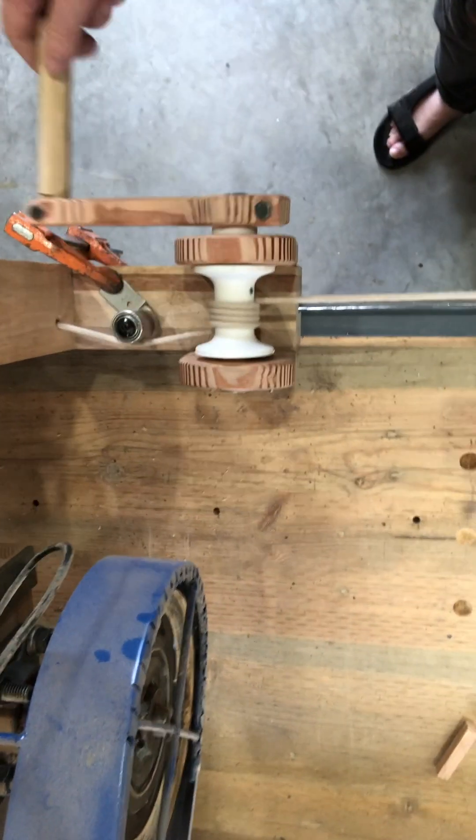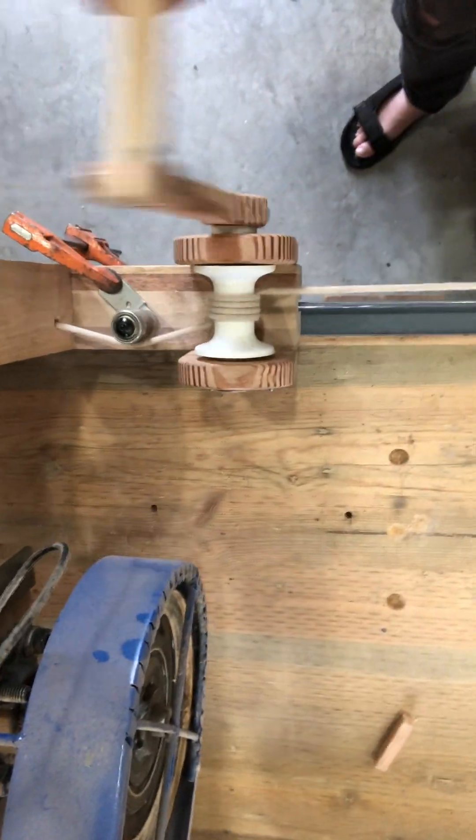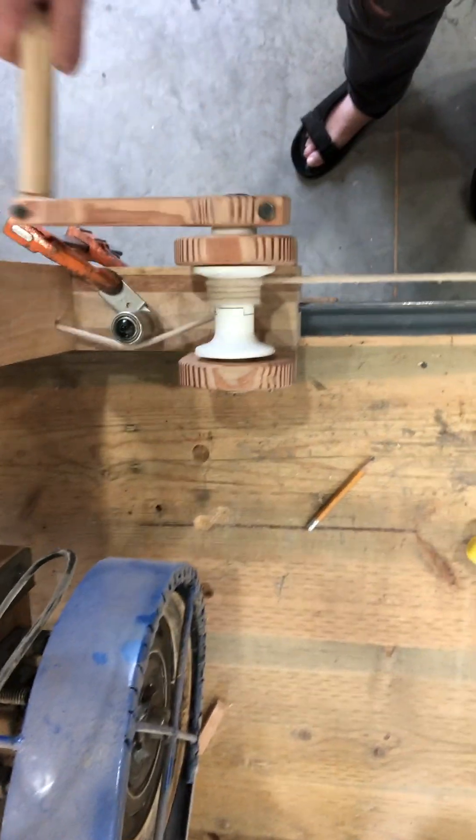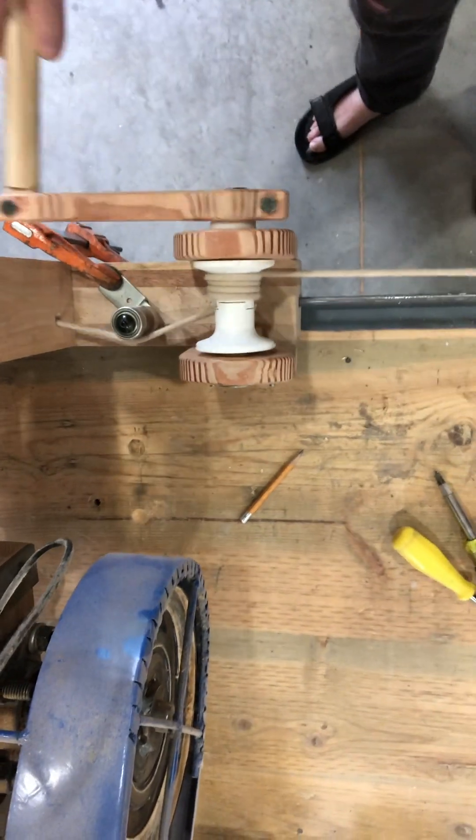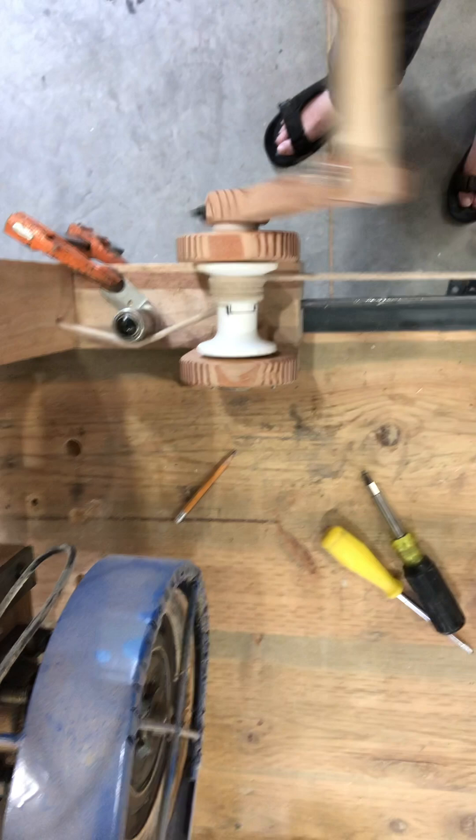What you'll see is the rope now making its way back over to the other side of the bollard. And when it gets to the far side, we start to get a little bit of that slipping again. But then it spools just kind of nicely.